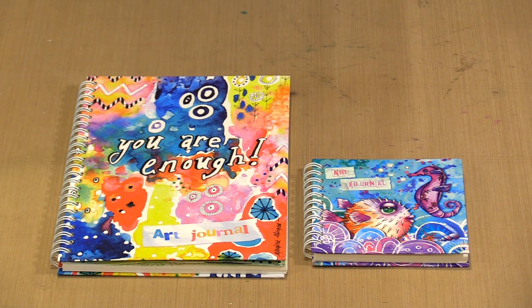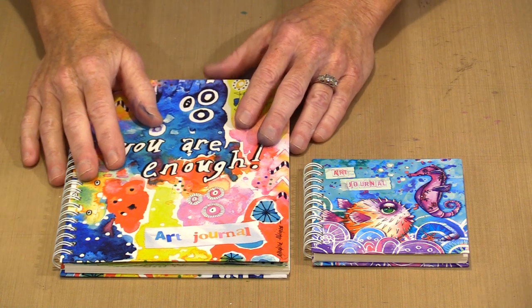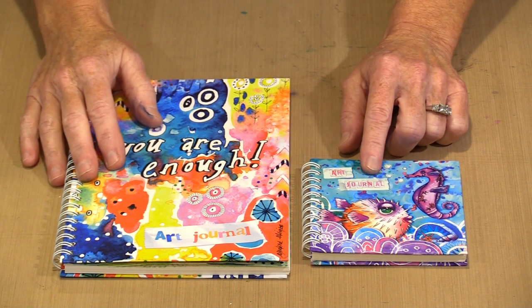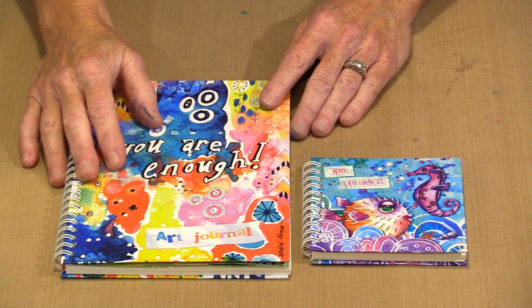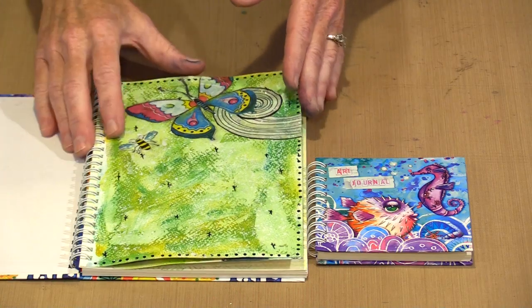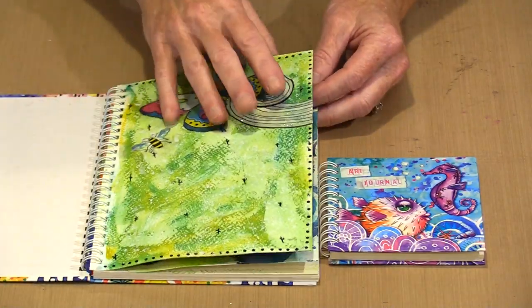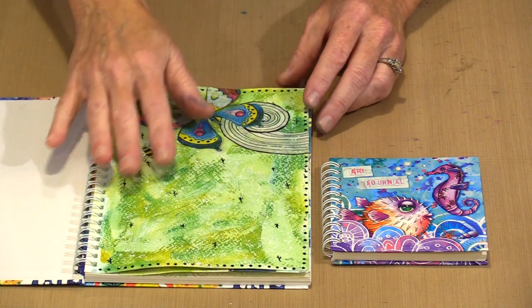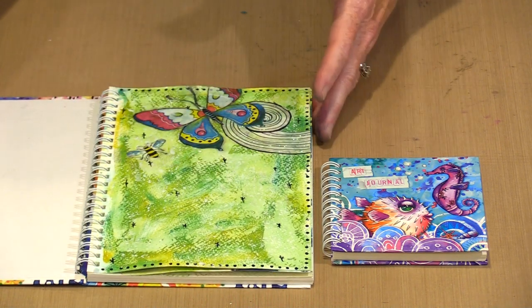We're going to begin today with the two journals in the collection. There's one that measures six by eight and a quarter, and then this adorable little one that is four by four. They both include 15 sheets of 300 GSM watercolor paper, and it's nice and sturdy — despite the fact that this page has been wet and dried on both sides, the amount of movement from the paper is not unacceptable.